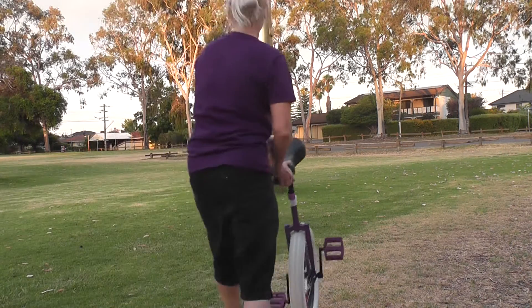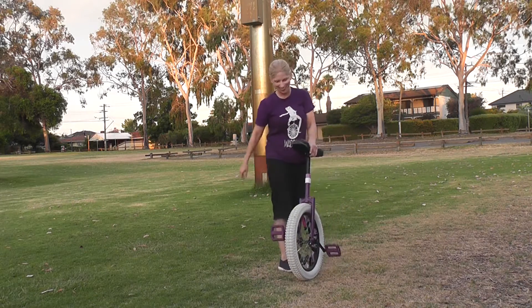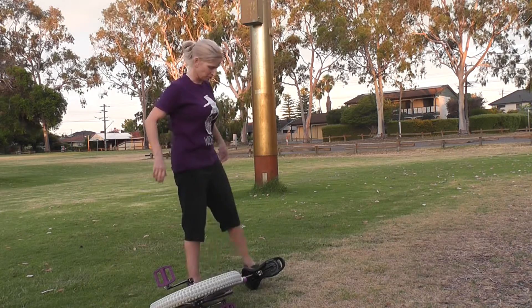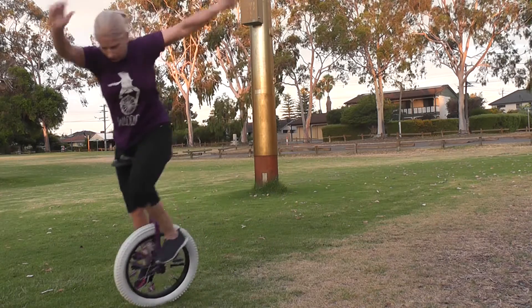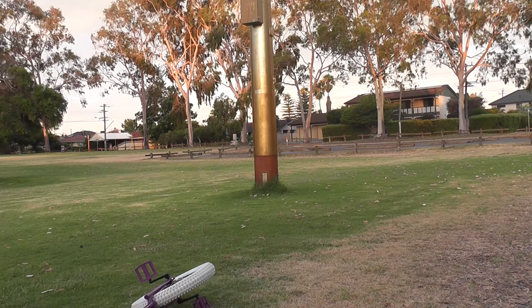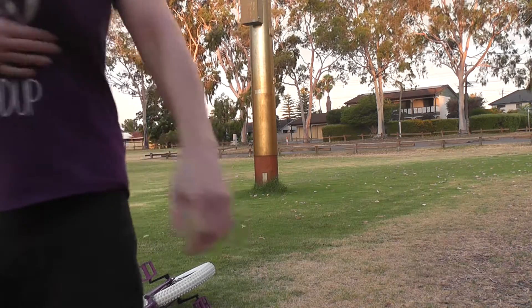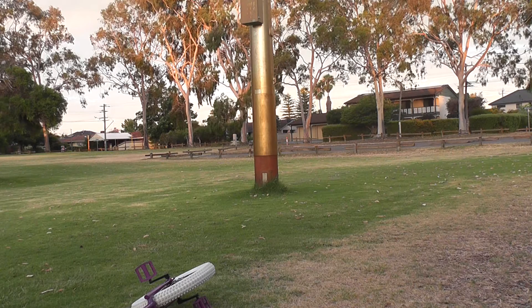That was it. I threw it for the grass. I think you'd do it. You didn't try to grab it at all? Did I grab it before? Can't remember. I don't know.